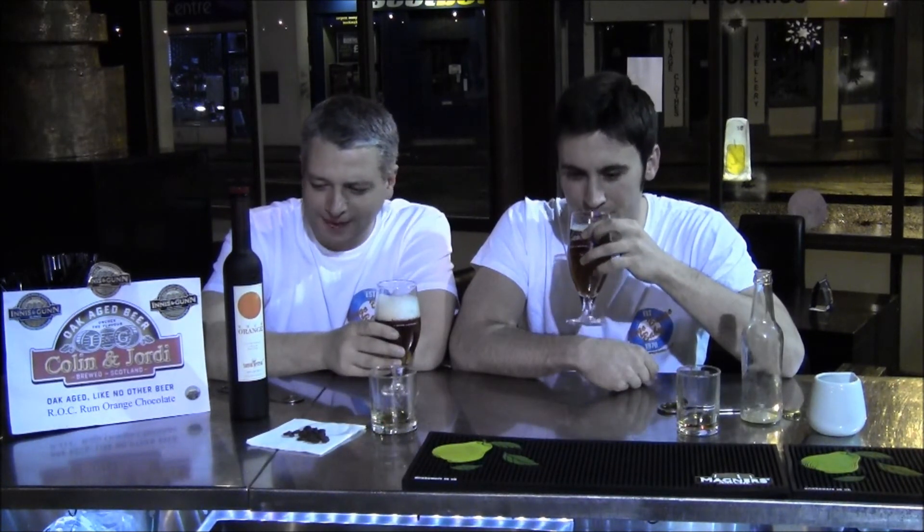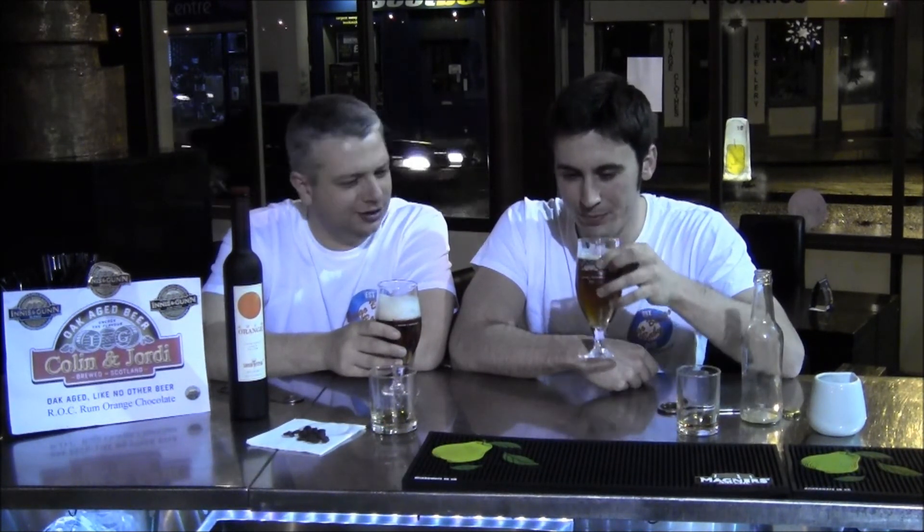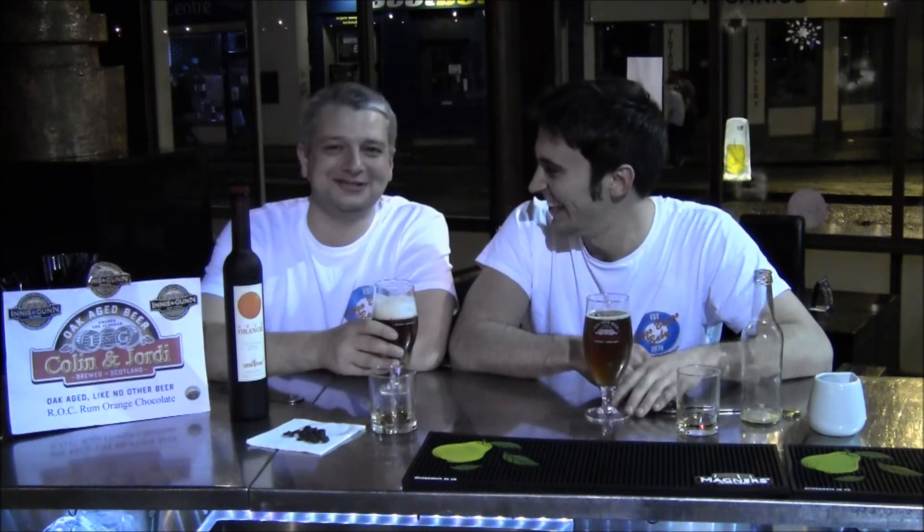Can you feel the orange? Can you taste the chocolate? And the rum? Yeah, not really. Me neither. What happened? I don't know, but we're not master brewers. We've got a bottle of our creation with your name on it, because we want the Innocent Gun to have our name on it.